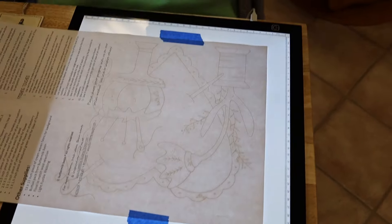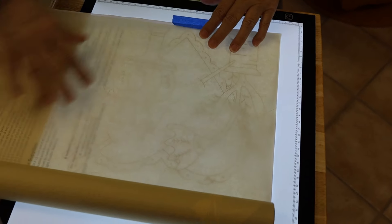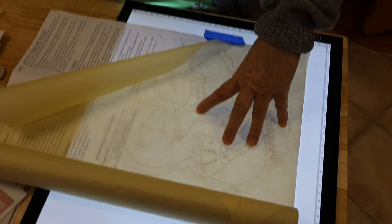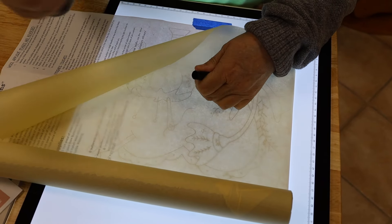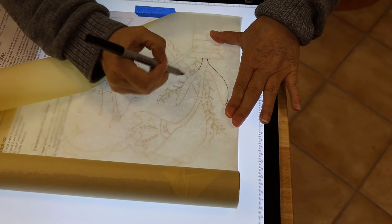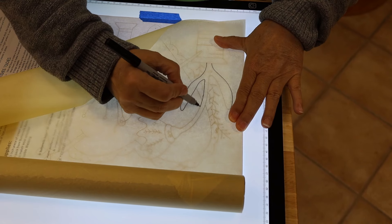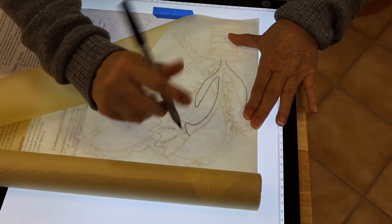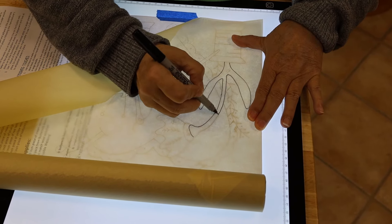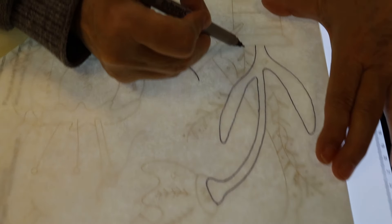I take this tracing paper — it's called golden paper — and I would draw my pattern on it. I'm not going to draw absolutely every single thing, but you know what I am going to draw most carefully? I usually end up tracing the whole thing because I'm very nitpicky. But what I'm really going to concentrate on are all these lines that I have to do stitchery on.